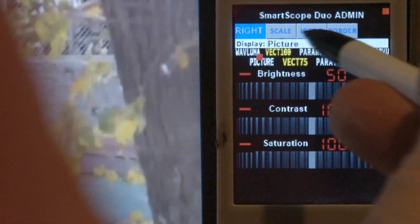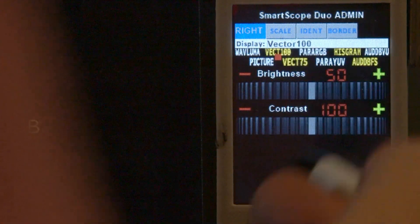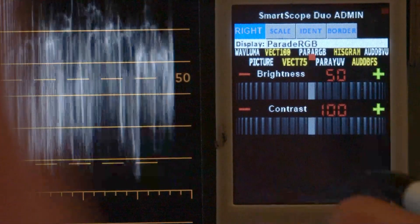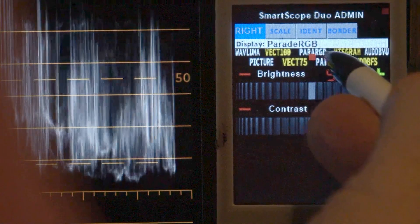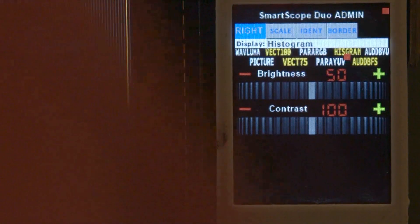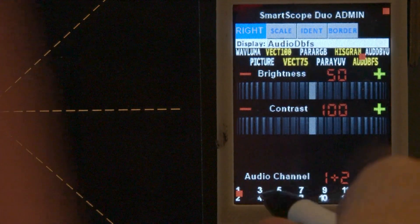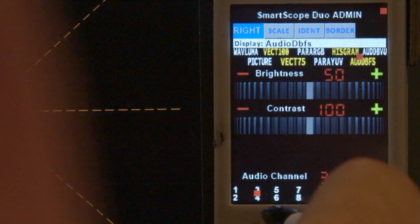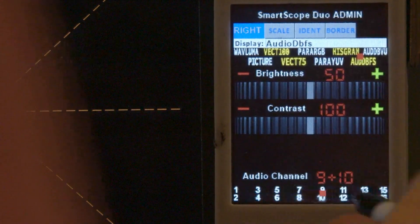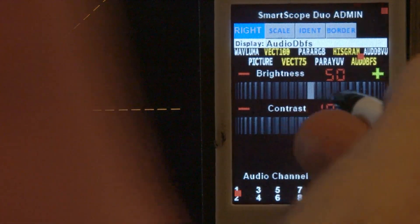If we go to Vector100 you'll see there are no Chroma adjustments, but you still have full control over brightness and contrast. The same applies to Vector75, ParadeRGB, ParadeYUV, and Histogram — those particular settings don't have a Chroma control. When we go to Audio it shows available audio channels that you can select. Clicking the actual word 'audio channel' steps back two at a time, because these are always adjusted in pairs. Clicking the number increases two at a time, so you have two different ways of setting that value.